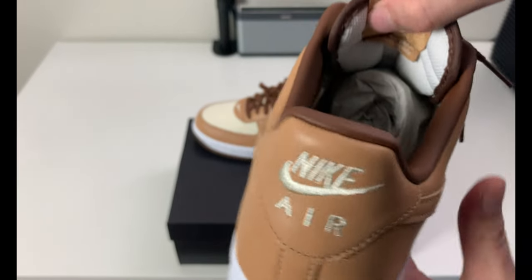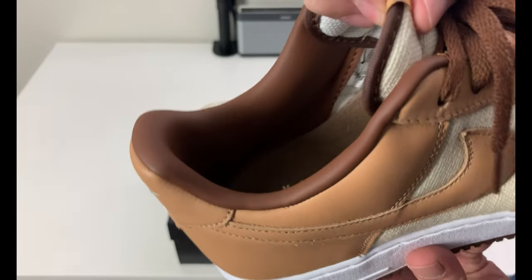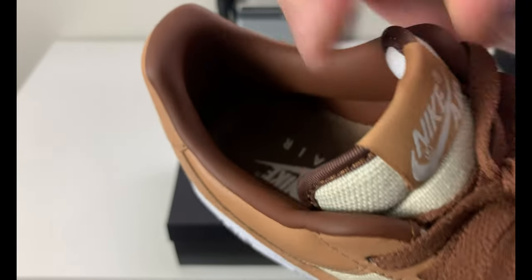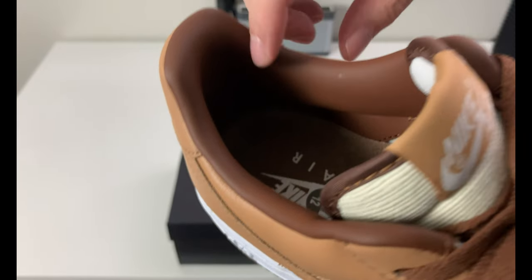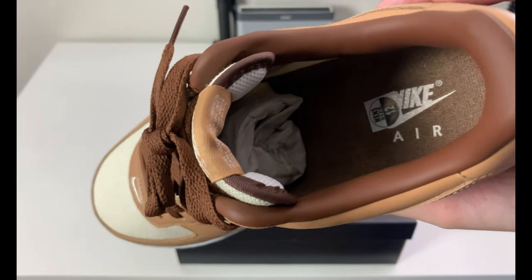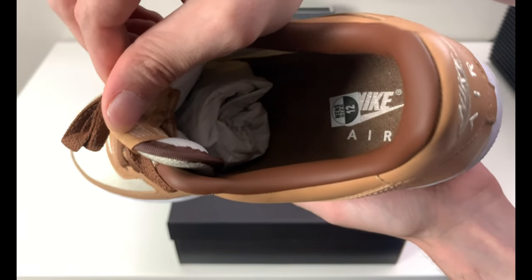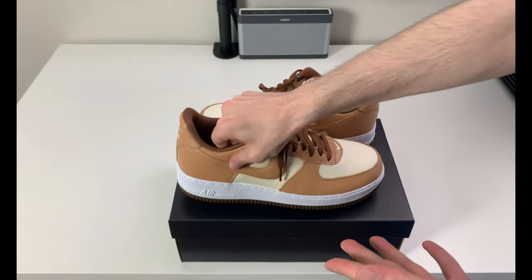Underneath the tongue you have white lining which is finished off nicely, and there's a brown leather that goes all the way through. The leather quality here is pretty nice — soft, smooth, a little stiff, but as these age and break in they're going to be pretty good. A quick look at the insole shows a rustic, antique look — a darker brown with a creamish white Nike Air on there. Overall a cool insole.